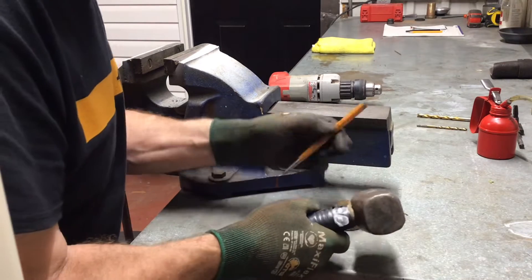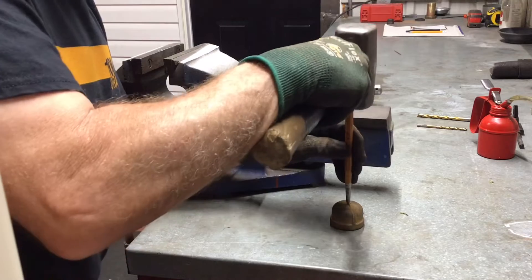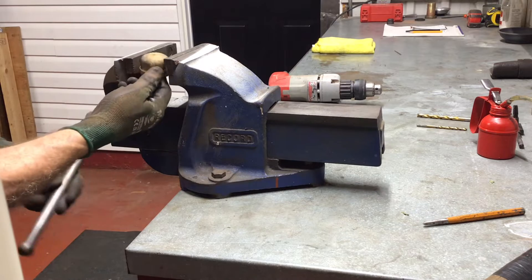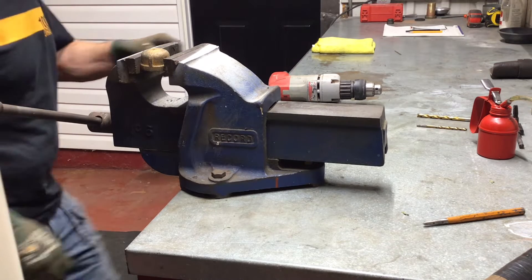Hi there viewers and welcome to the Repair It Don't Wreck It channel. Today I'm going to test the pressure on a natural gas fired standby home generator. To make things simpler I'm going to make the connection for the manometer at the drip leg that serviced the generator.